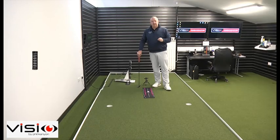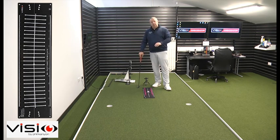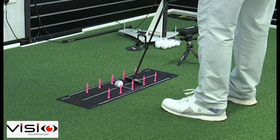One of the fantastic things about the Visio putting template is you can use it both indoors and outdoors — indoors to create a path or an arc for your stroke so that you can manage your tendencies. If you're someone who takes it too far outside in the backswing, you're going to knock those tees down. If you're someone who takes it too much on the inside, you're going to knock those tees down, and vice versa in the follow through as well. You can set this up indoors with the tees turned upside down, or outdoors you would just put tee pegs into the tee holes that are already there.